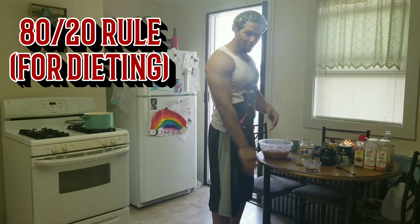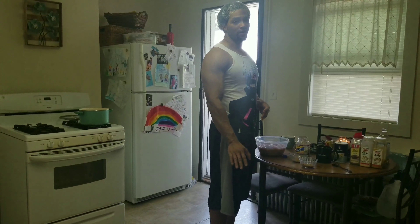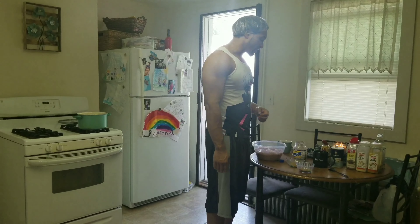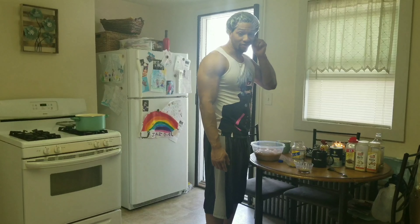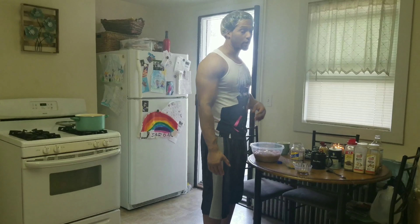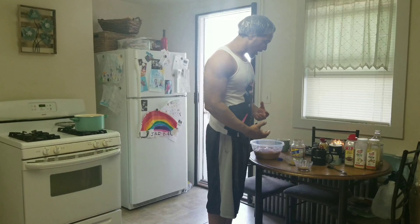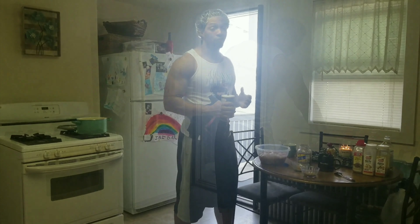The 80/20 rule most people follow is basically 80% of the time be completely regulated and on point, and 20% of the time be lax. That works for the everyday average nine-to-five. But the athlete needs like 90% of the time really on point, giving yourself 10% the window of being lax. And that's just for the beginning athlete. If you're really serious, you're taking everything 100% — food, rest, everything. But for the everyday average Joe trying to figure out how to eat good food and get a little six-pack or four-pack, we're going to start with some curry chicken.